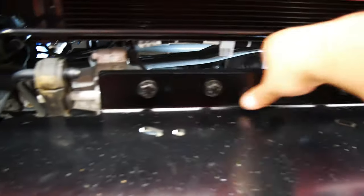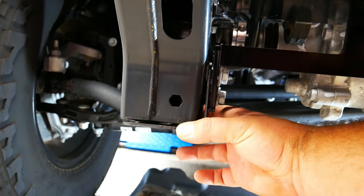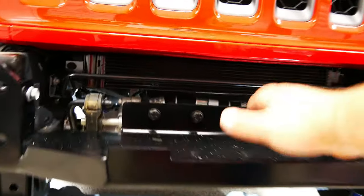Alright guys, I've loosely put all the bolts in. Here's my plate that I had to adjust — you can see how it goes front and back. Those are the reasons for the holes, so you can move it forward and bolt directly there because you've gained about half an inch. That's the reason I've done that on both sides. Now we can tighten everything down and put the winch on.